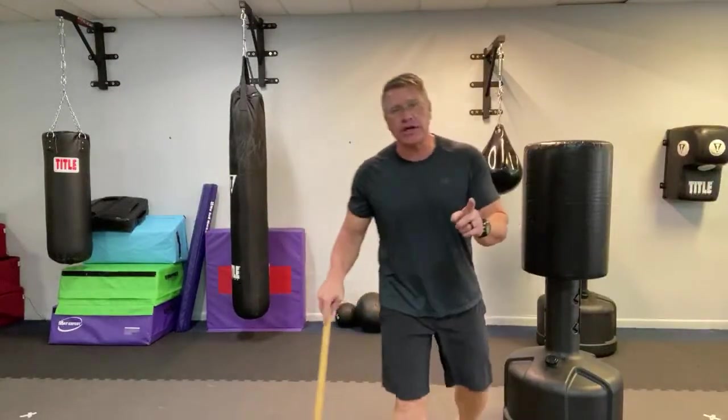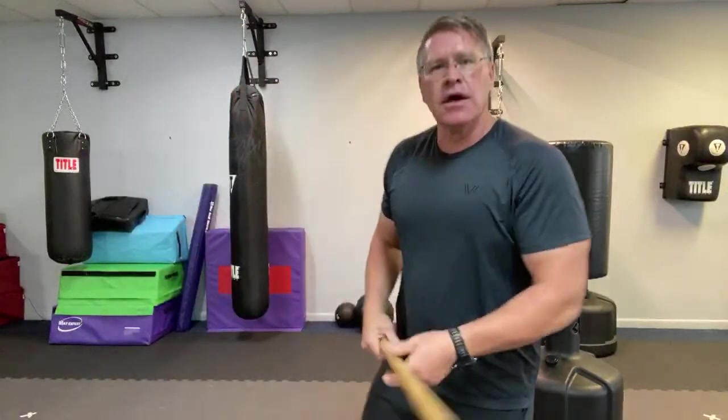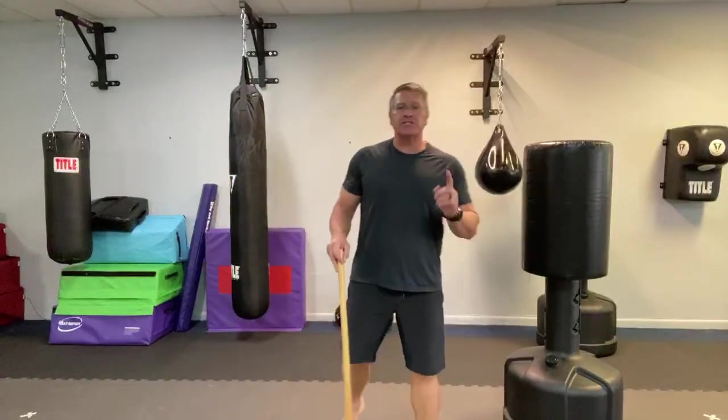I learned this at a high-level course where there were highly trained current and former special operators — SWAT, sheriff's department, personal security. I was shocked: almost none of them, including young people, could move to the side without tripping over their feet. It was a wake-up call. A lot of martial arts with complex side-to-side moves aren't practical for many people because they're not strong on their ankles, feet, and hips. But you're going to do these drills and get really strong.